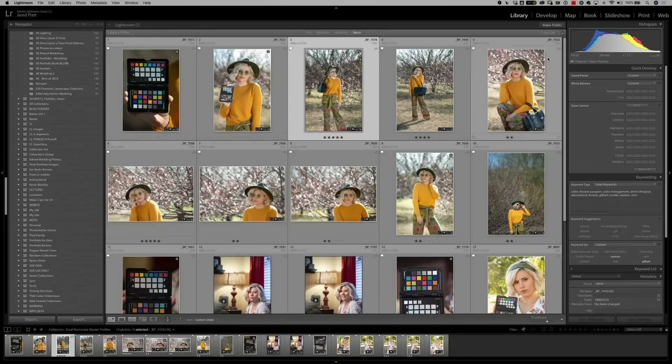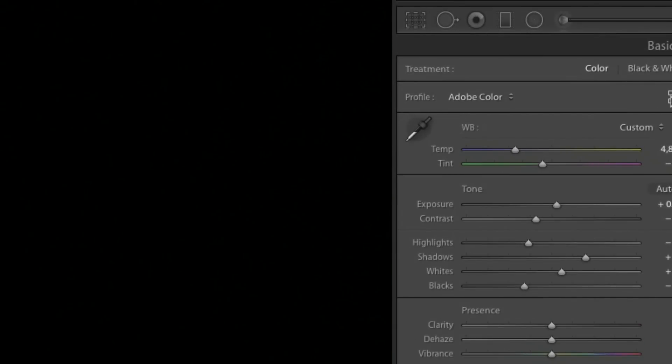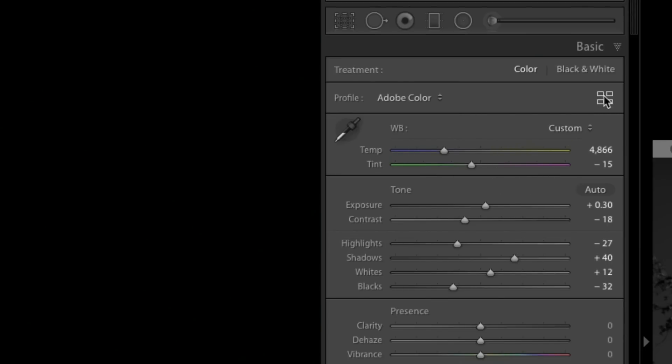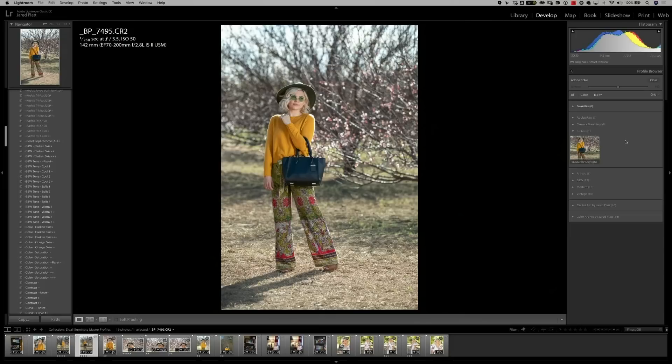Now that I've restarted Lightroom, I simply go into the Develop module, over to the right-hand side in the Profile section, just above the white balance area. You'll see four squares — click on that and it brings you into the profile browser, where you'll see we now have a profile called '5D Mark IV Daylight.' All we need to do is click on the profile and watch the difference it makes to her orange sweater — it's a little bit more yellow, which is actually more accurate. You can see that the reds in her pants and the greens all become a much more accurate color.